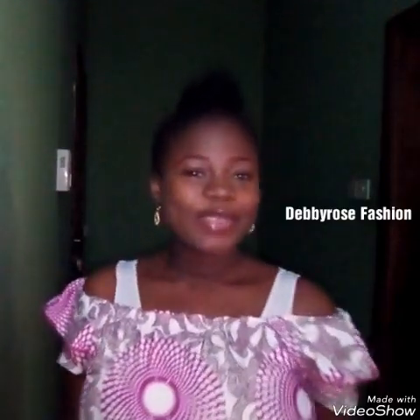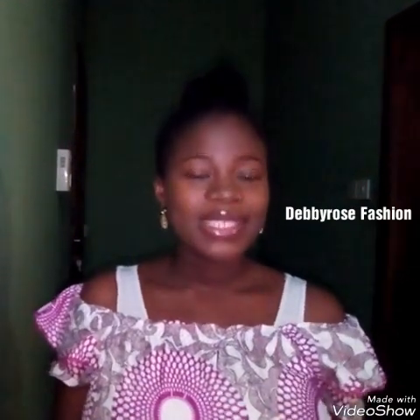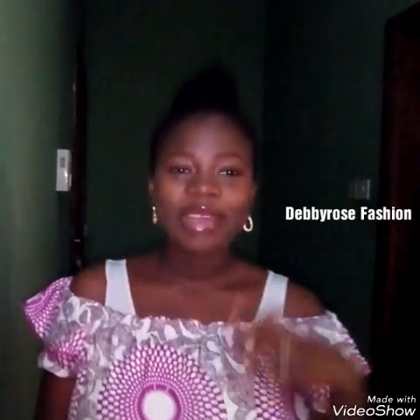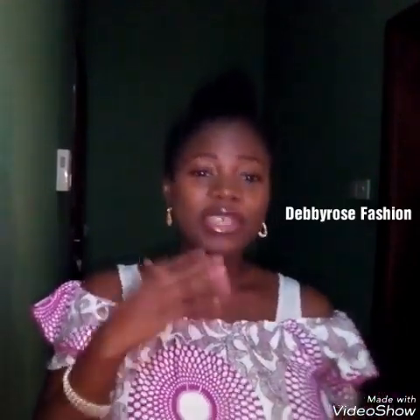Hello there, welcome to my channel and thank you very much for subscribing. To my subscribers I say thank you, and to those who have been liking my videos and commenting I say thank you very much. If you have not yet subscribed, just hit the bell button so that every time I post a tutorial you will get the notification.